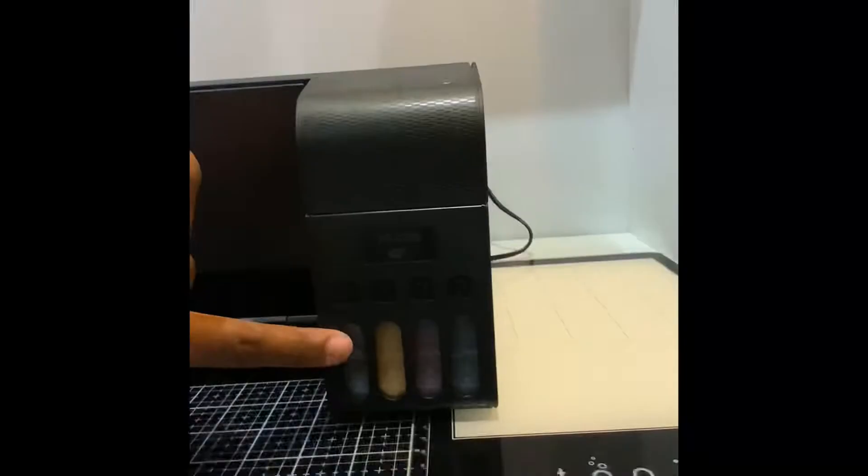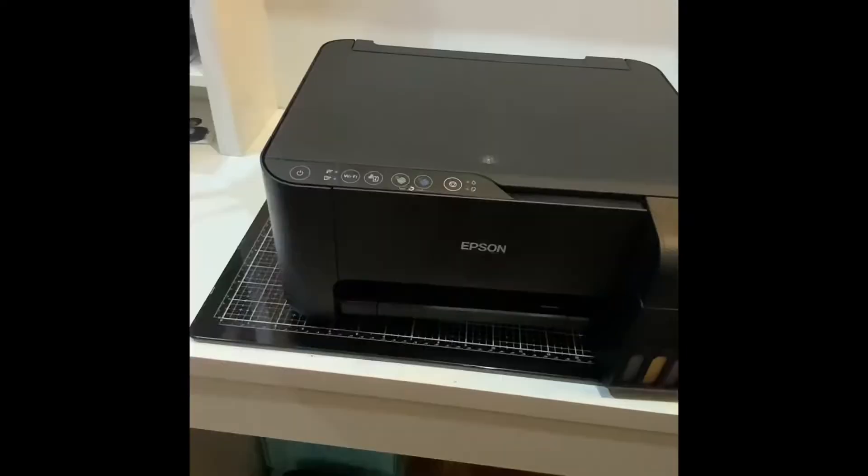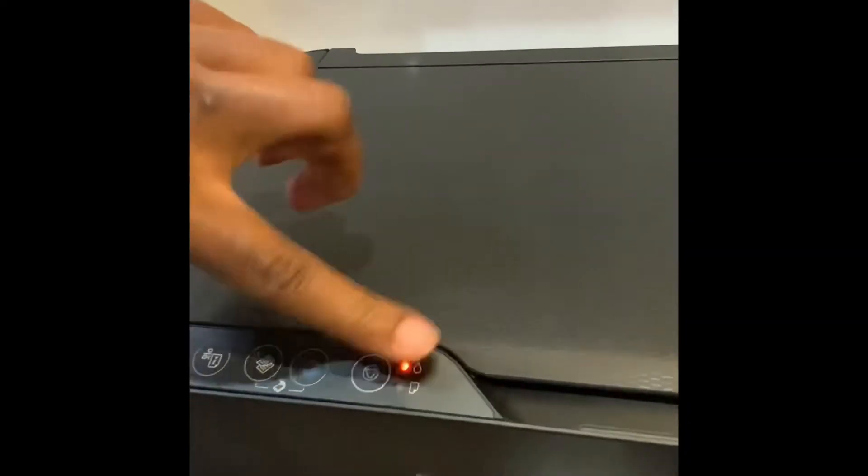Once the tank has been filled, I then plug the printer in and then follow the step-by-step instructions on the sheet that is provided in the box.